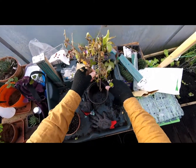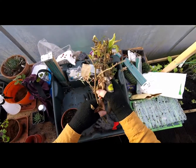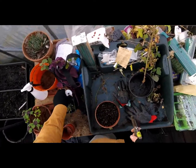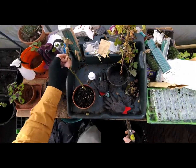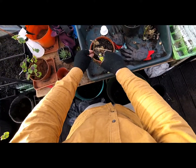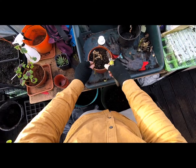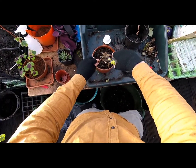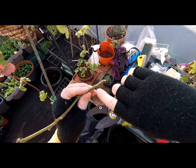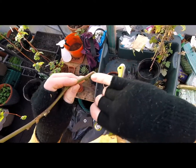Take all the side stems off. The rule of thumb I use is two thirds in the pot, one third above the pot. You want to cut it just above a node and just below a node — the node is where the stem comes out of the main stem. You can see one here.